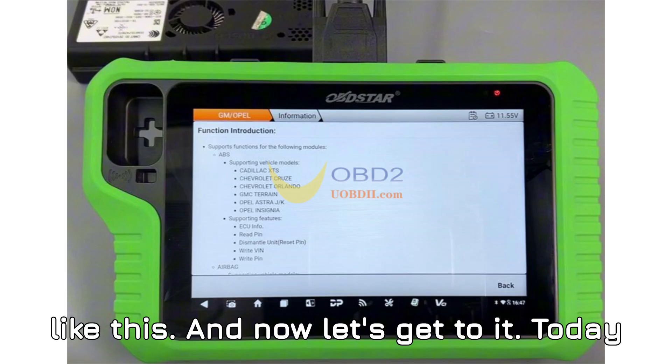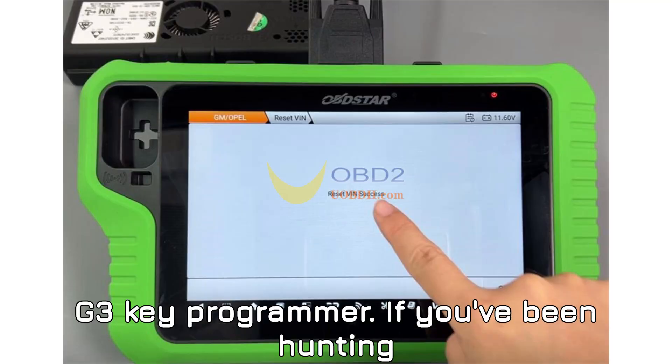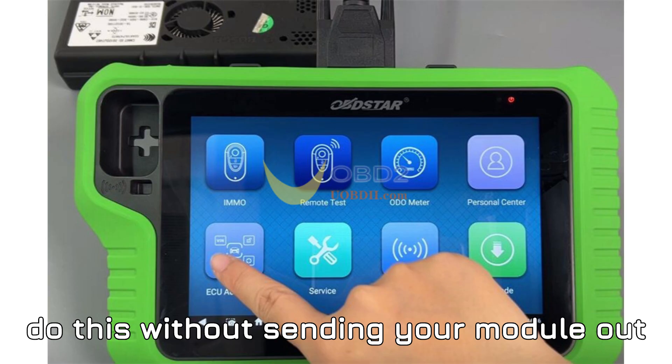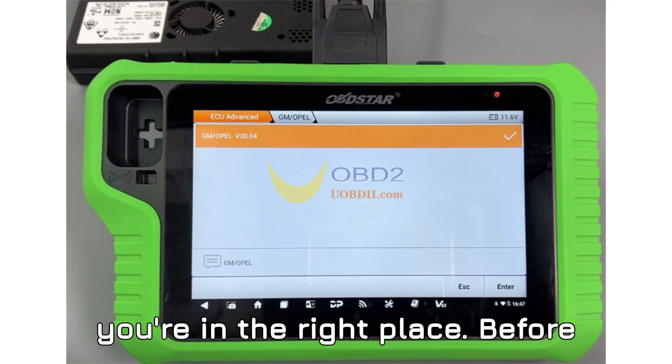And now let's get to it. Today we're walking through how to reset the VIN on a GM HMI module using the Obstar X300 Classic G3 Key Programmer. If you've been hunting for a reliable, fast, and safe method to do this without sending your module out for reprogramming or dealing with compatibility issues, then you're in the right place.